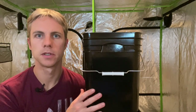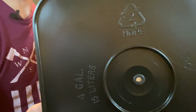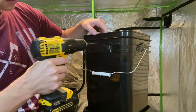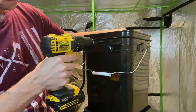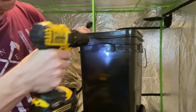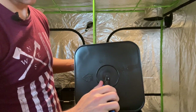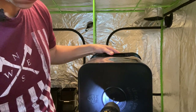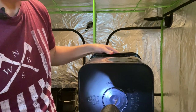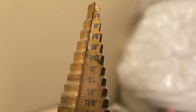The grow bucket — the bucket that will be on top — requires three holes: one in each side for the misters and one in the bottom to drain into the lower bucket. I'm going to start by making the hole right in the center of this lip above the handle piece. The bottom of the bucket has a little nub which I'll cut off using a pair of cutters — that gives me a nice flat spot to put my drill bit. All these holes are going to be 3/8 of an inch, which is the right size for the grommet that holds the quarter inch line. I'll be using this graduated cone bit with the 3/8 marked out on it.